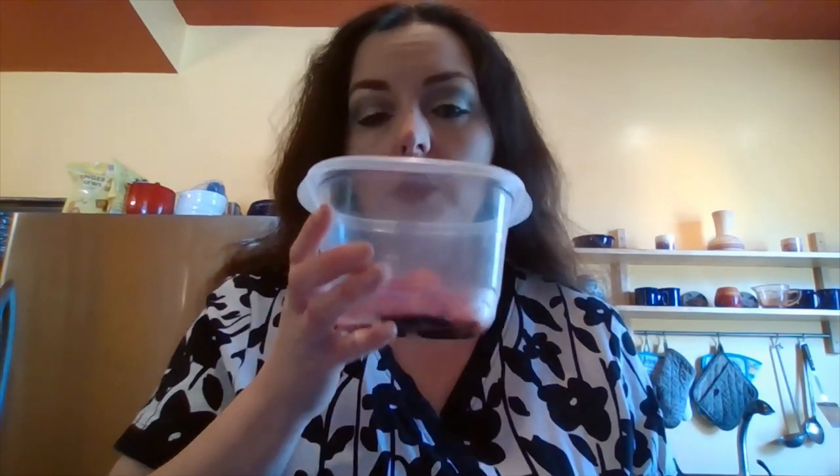Since we are making chicken breast stuffed with sun-dried tomatoes and spinach in a white wine lemon sauce, I'm going to show you the sun-dried tomatoes that I made in my oven with a little bit of salt the other day. They smell so good — these are the tomatoes that are going to go in the chicken breast.